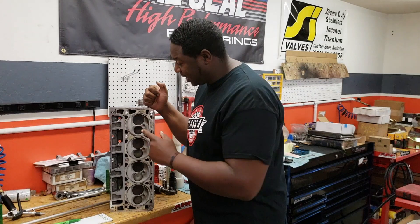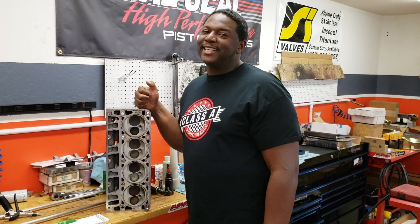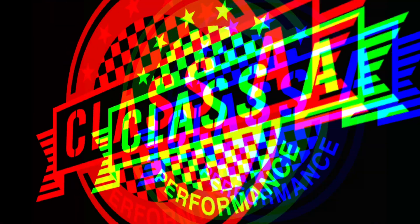And that's the reason why, once again, we love this thing — we love LS engines here at Class A Performance. So tune in next Monday as we continue going over the LS engine. Thank you.